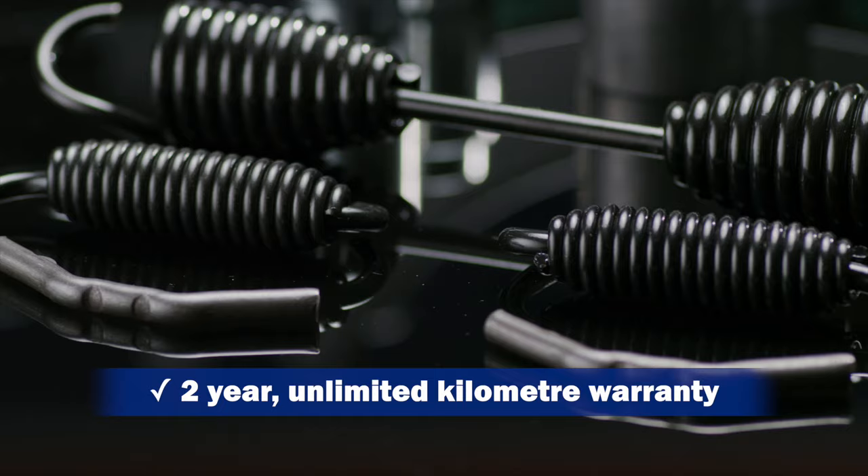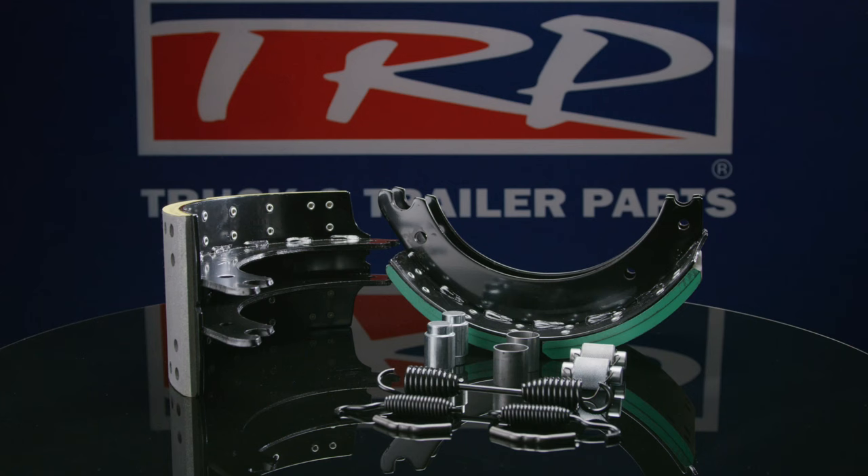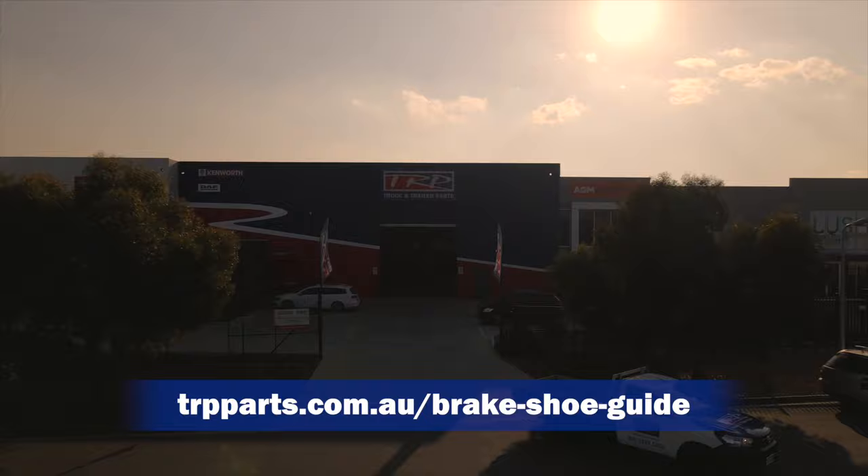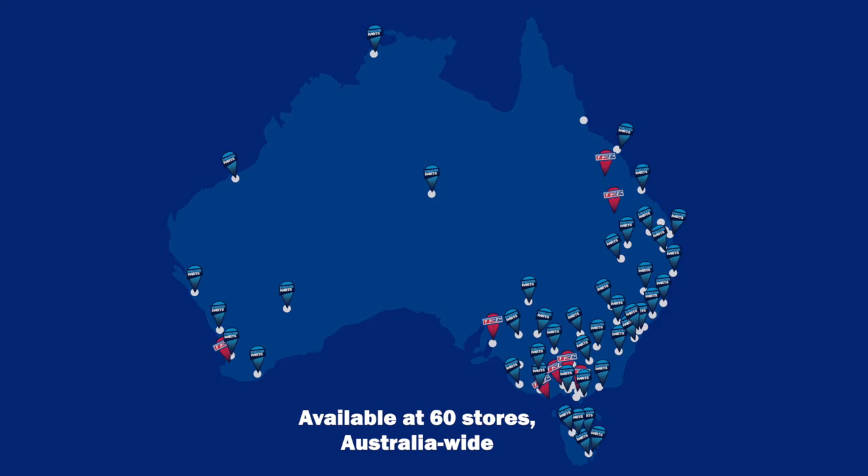When it comes to choosing brake shoes, not all aftermarket linings are created equal. See the full brake shoe range on our website, trpparts.com.au/brake-shoe-guide, or speak to your local PACCAR parts dealer or TRP store. So next time you need to replace your brake shoes, think TRP. Trusted. Reliable. Proven.